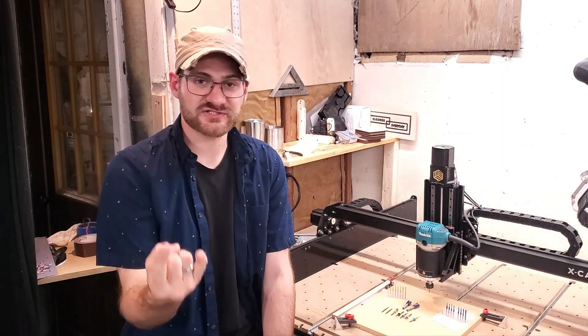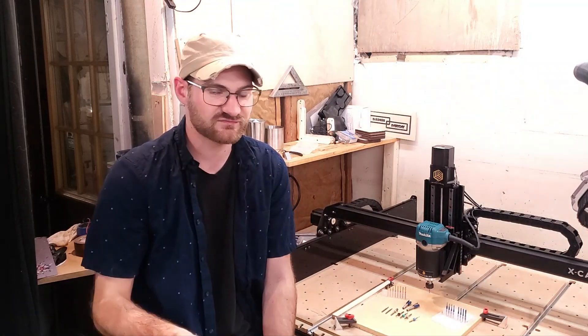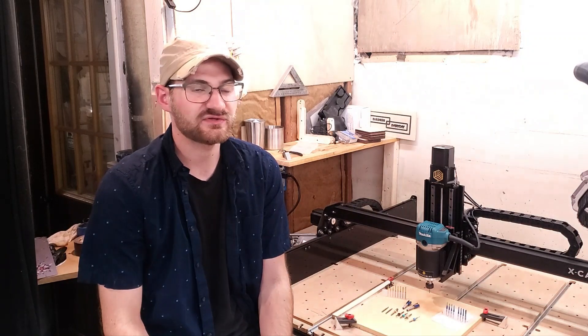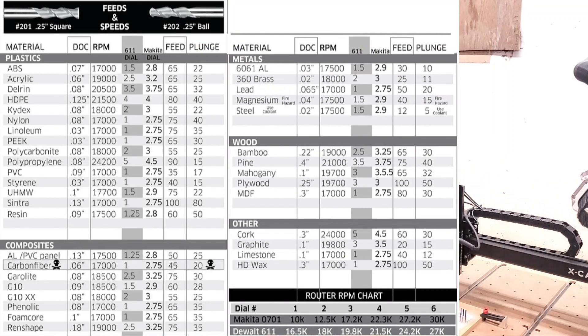On multi-pass, sometimes you can do it where you have your main bit and your detail bit, or you can just duplicate your project, set it to zero again, swap out your bit, and if you're careful it works just the same. I have done that a couple of times when I need to cut something out but also want to put letters on it. What I typically do is use the recommended settings on Easel as a starting place.